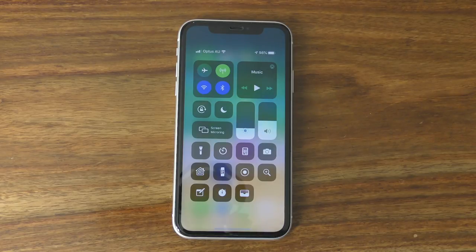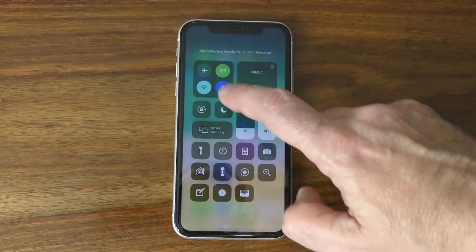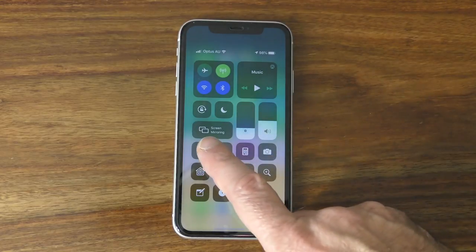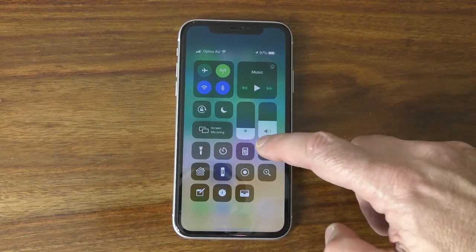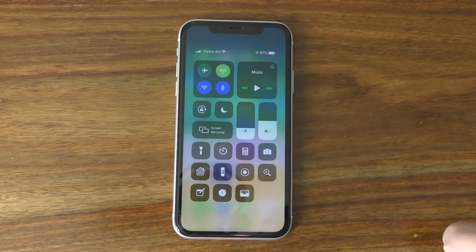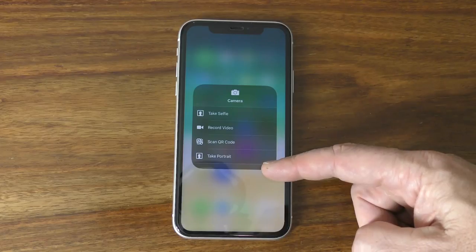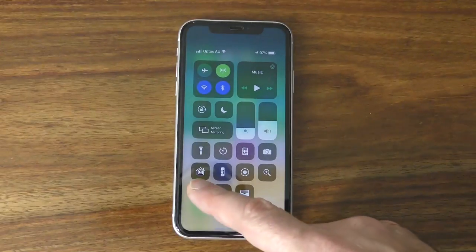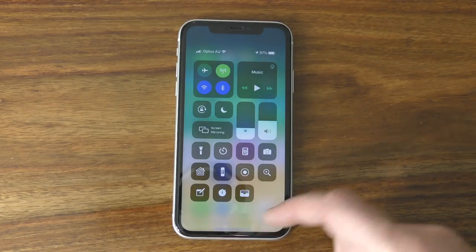In terms of the features of the control center, going from left to right: you can see the network box on the top left that lets you turn on and off Wi-Fi, Bluetooth, and activate aeroplane mode. There's a music player, orientation lock, do not disturb mode, and screen mirroring which lets you project your screen to an Apple TV. Next are the brightness and volume controls, then a torch, timer, calculator and camera. Using a long press on the camera, you can use sub-menu items to go directly to the right camera mode. There's also Apple HomeKit for automated devices, Apple Remote for Apple TV, notes, stopwatch, and Apple Wallet.